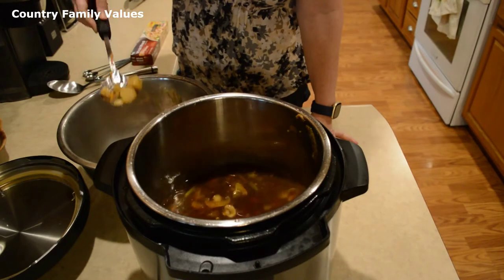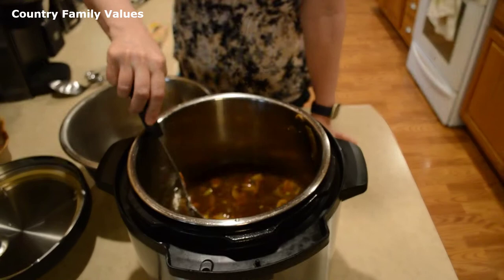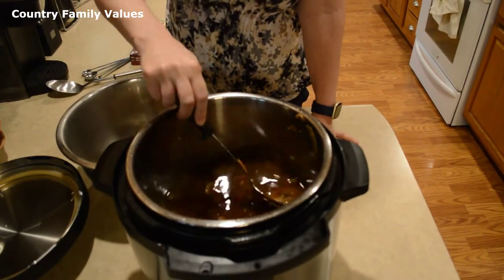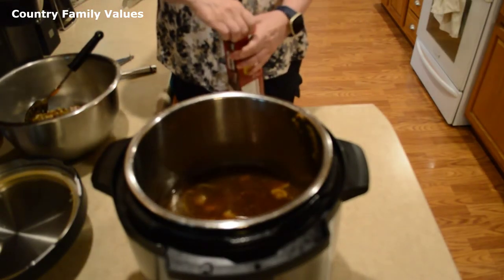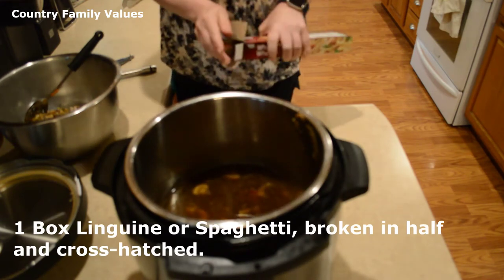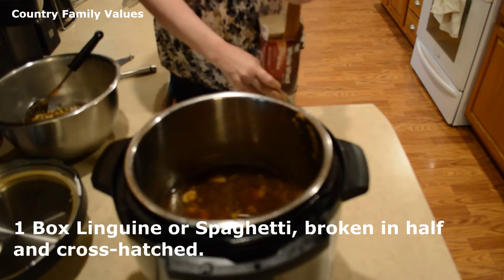I may not get all of this out, and you won't have to either — just get the biggest portion of it out so you'll have room for your pasta. I'm using linguine, but you can use spaghetti noodles if that's what you have. You'll want to break them in half and put them in there. I call it cross-hatching.